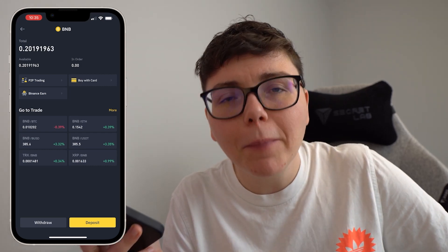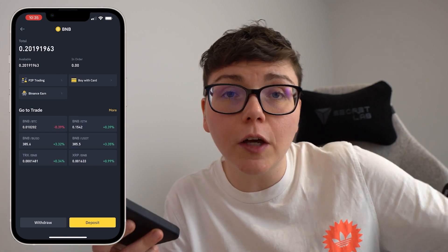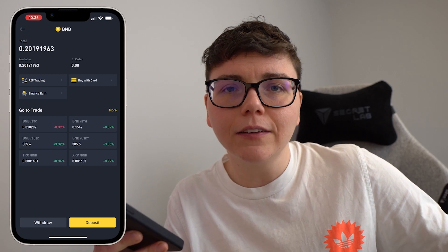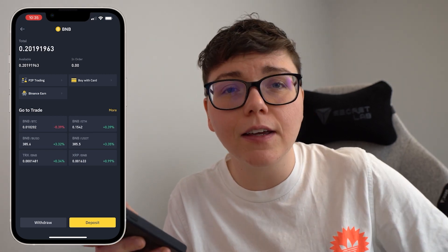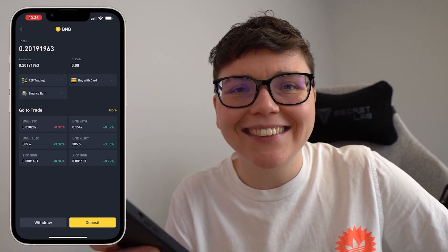I hope you've enjoyed this video. If you have, please click like — it really does help out me and the channel and signals to other people that this is the tutorial to follow. If you're interested in more SafeMoon videos, go ahead and click that subscribe button. I'll see you in the next one.